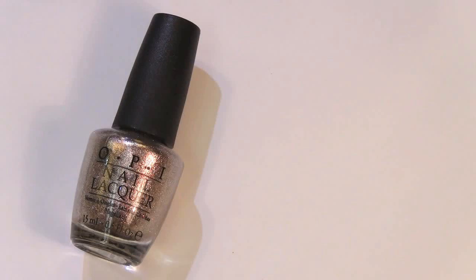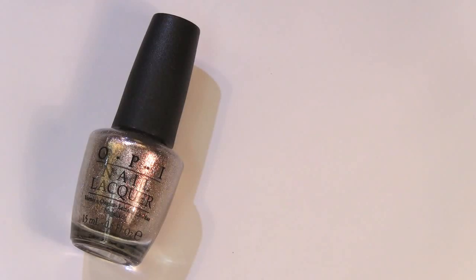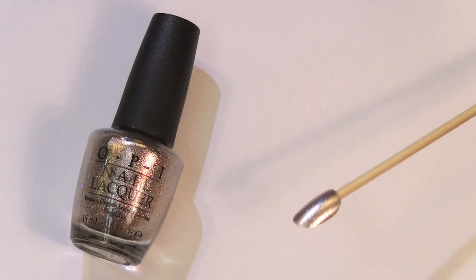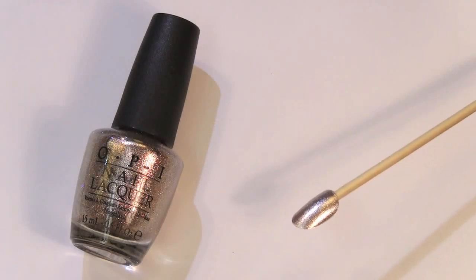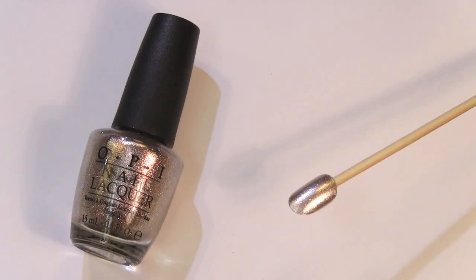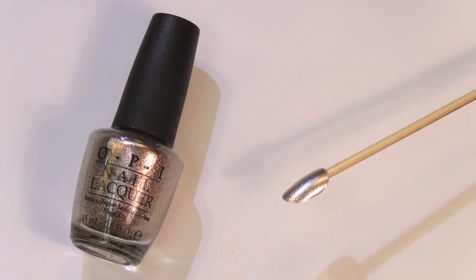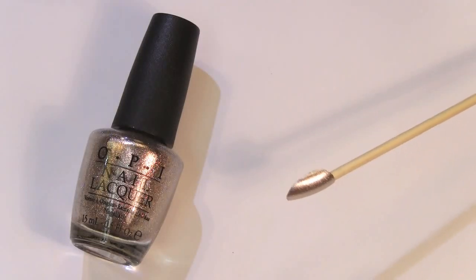This next one is one of my favorites from the collection, and it's called Designer de Better. It is a beautiful, shimmery bronze color — kind of unique because it looks like it has tiny copper particles mixed into the taupey bronze base. Here it is on the nail — you can see the dimension and the way it reflects light. It's just a beautiful shade. Definitely run out and buy this one. It's fairly opaque as well.